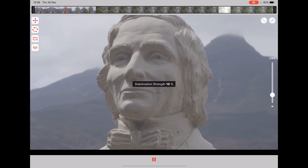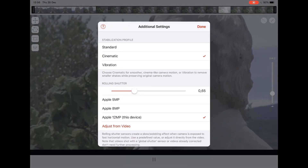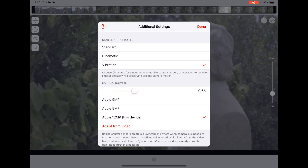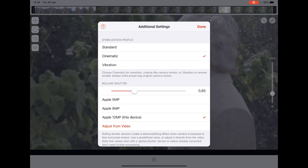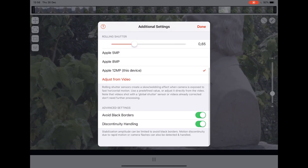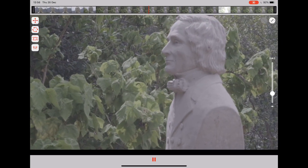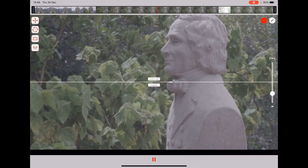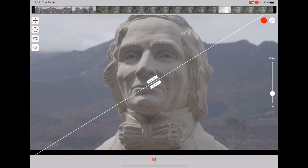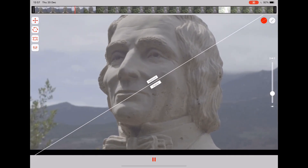Let's go down to 20%. I've got it on cinematic mode — it says it's slightly smoother and gives a smoother effect. The vibration setting is for when you're riding in a car and it's vibrating a lot. You can also do an A-B test right in the app — stabilized on one side, original on the other — which really gives you a good idea of how well it's doing.